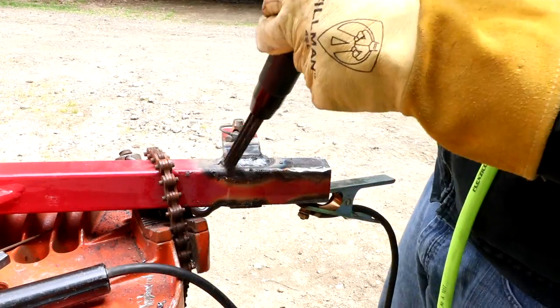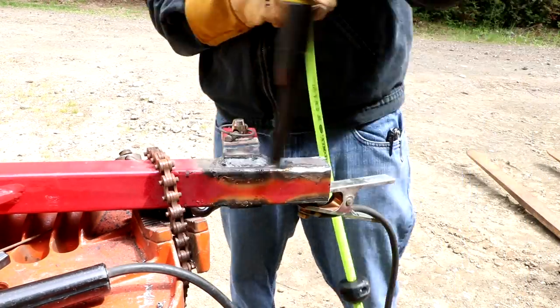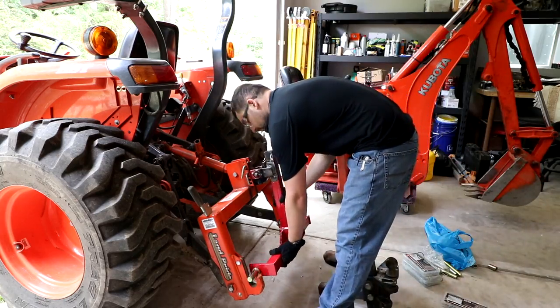Just finishing up the last pass with some 7018. I grabbed my needle gun and cleaned off the slag — that needle gun works really great. It's a Harbor Freight special, but for as often as I use it, it works out really well.